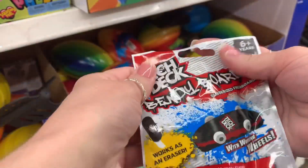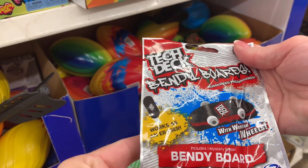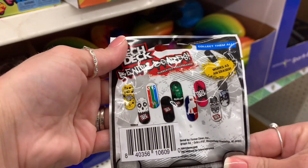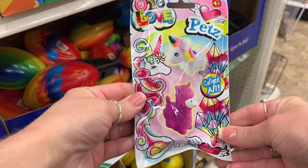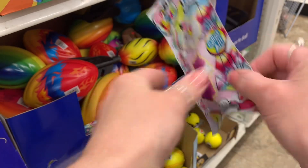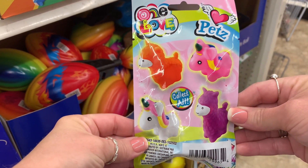I just want to warn you guys that for the next few months I will probably be saying a lot of these items can be stocking stuffers — but they really could. Look at these cool little surprise packs for skateboards. And they also had this one with little pets. Perfect for stocking stuffers, and every kid loves surprise bags. Maybe it's the excitement of just not knowing, but I think those are pretty fun.